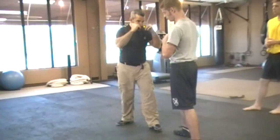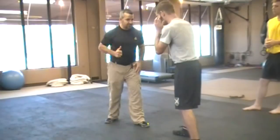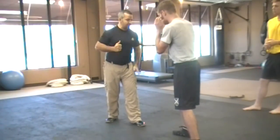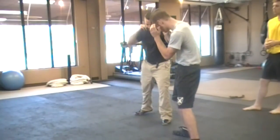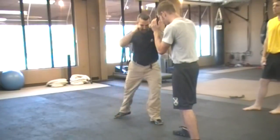Once I understand how to move forward, I also want to start to understand how I can start moving side to side. The very first thing that has to go is this front foot. If I want to go the direction of the front foot, it moves first. The other foot follows.